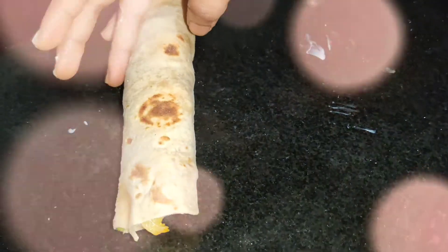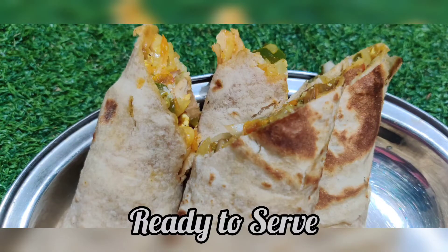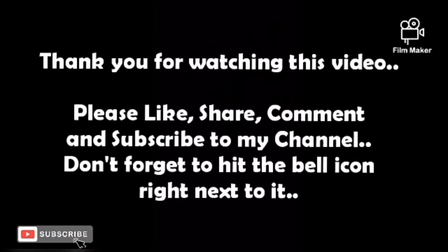If you have any rolls ready, please comment in this video. Thank you for watching. Please like, share, comment, and subscribe to my channel. And don't forget to hit the bell icon right next to it.